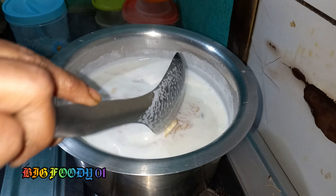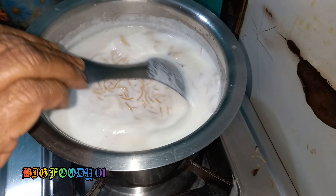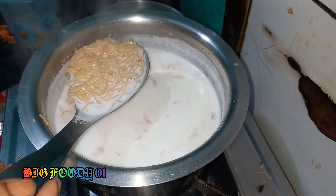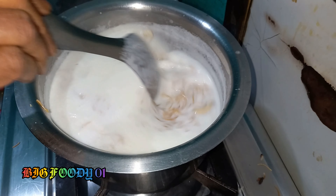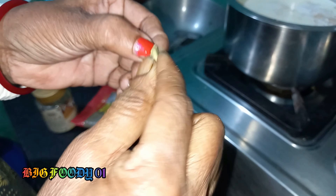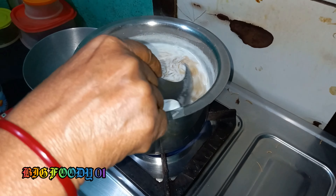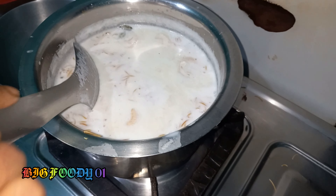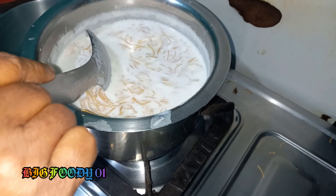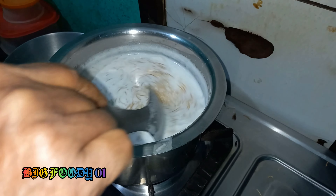After 10 minutes, you can put it in the pot. The Elah is done. We are going to make it tight.